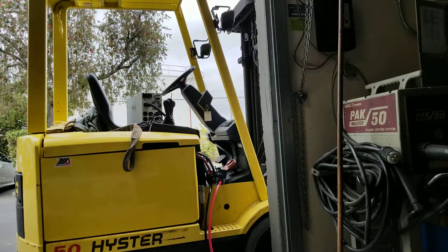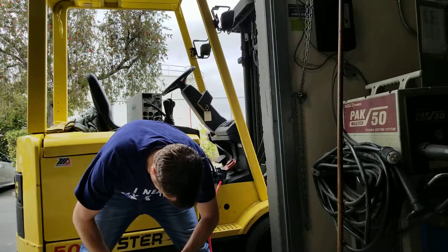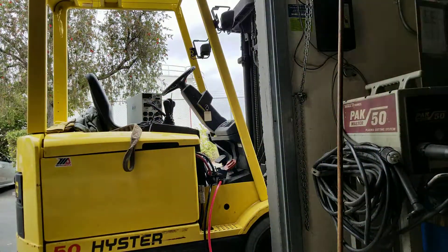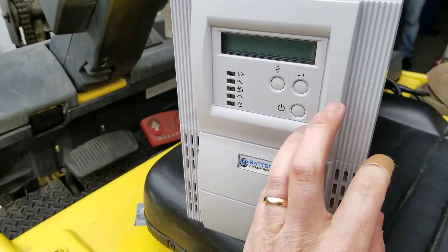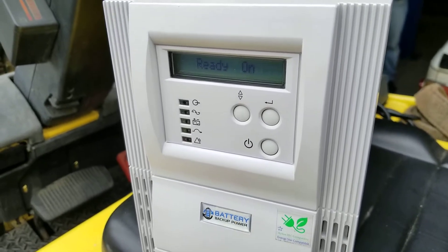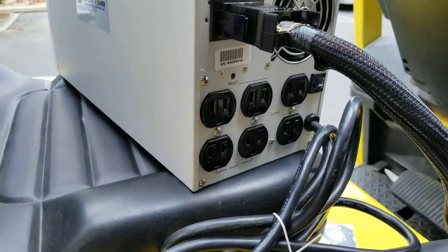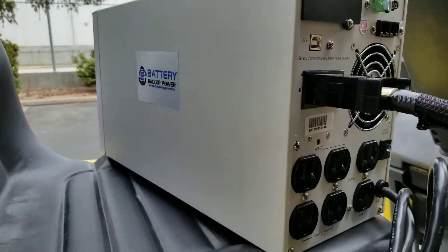Now we are going to go ahead and turn on the forklift battery charger. Now we will go ahead and power on the UPS. The UPS is now in battery mode using the forklift battery as the external battery source. You are now able to attach 120-volt devices to this UPS using the forklift battery and run them for approximately 2 to 3 days.